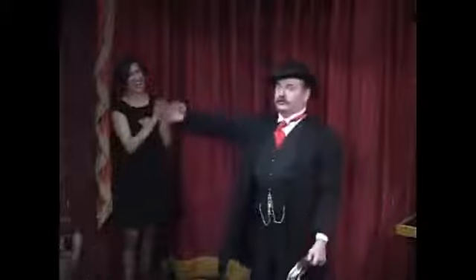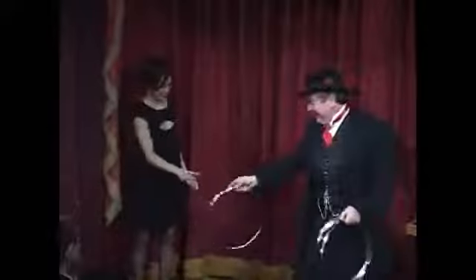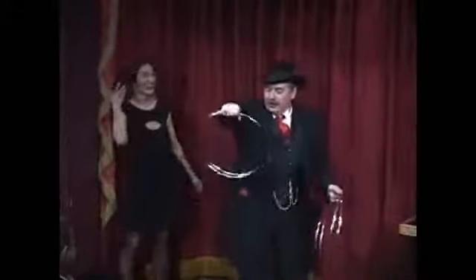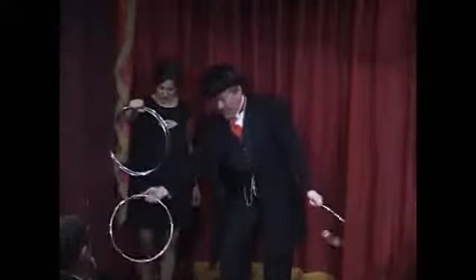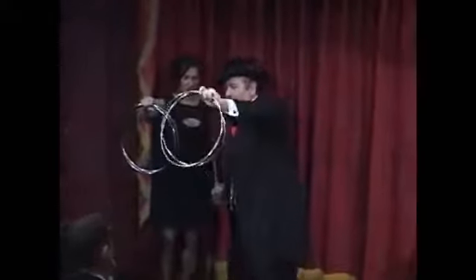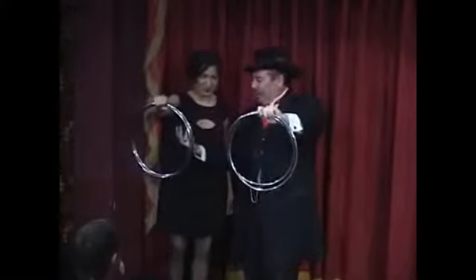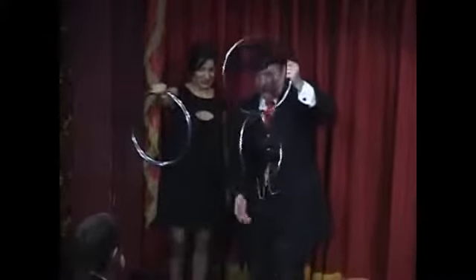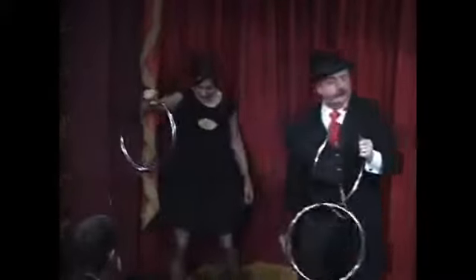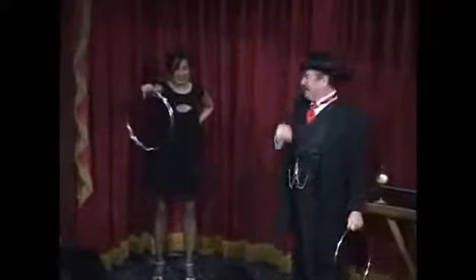That's it. This is ring number one. This is ring number two. I want you to hold your rings up just like this. That's perfect. This is ring number three. This is ring number four. I'm going to hold mine up the same way. On the count of three, drop one ring so it links into the other ring. Hold one ring tight, let the other ring just drop. One, two, three. Perfect.